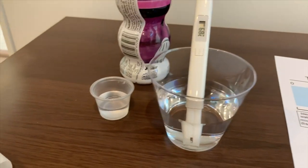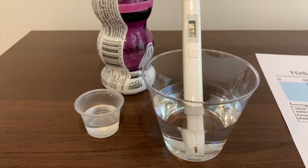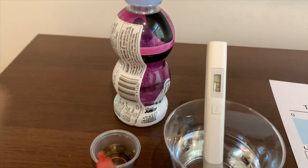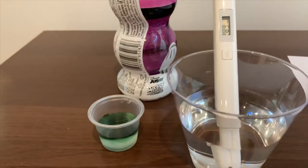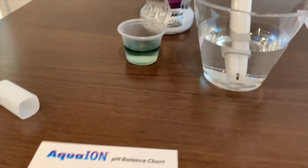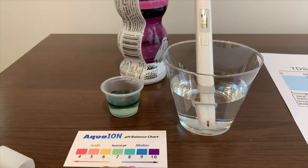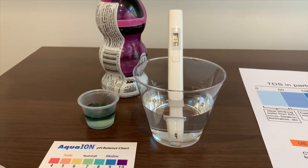So now let's test the pH level. Open the cap. The pH level is close to eight — it's the same as the Avion Natural Spring Water but regular.